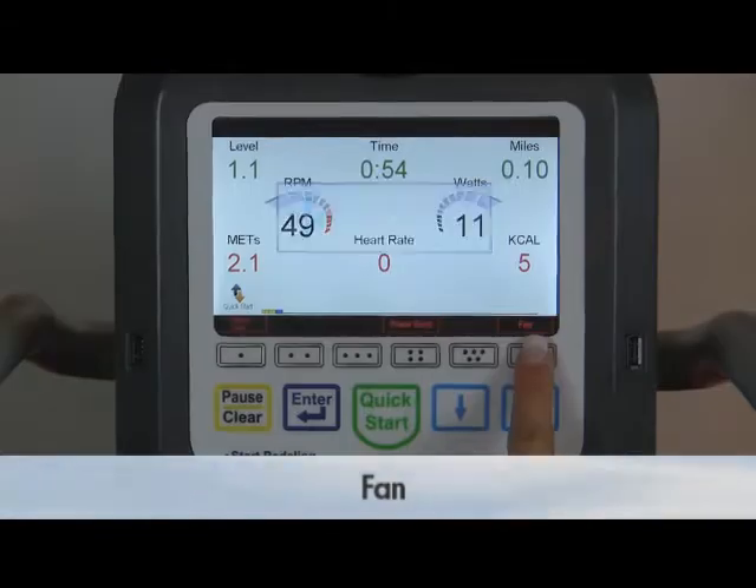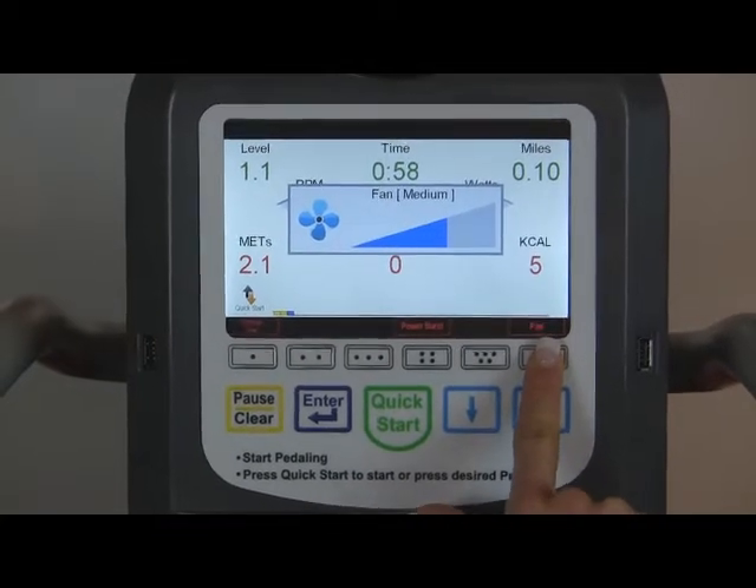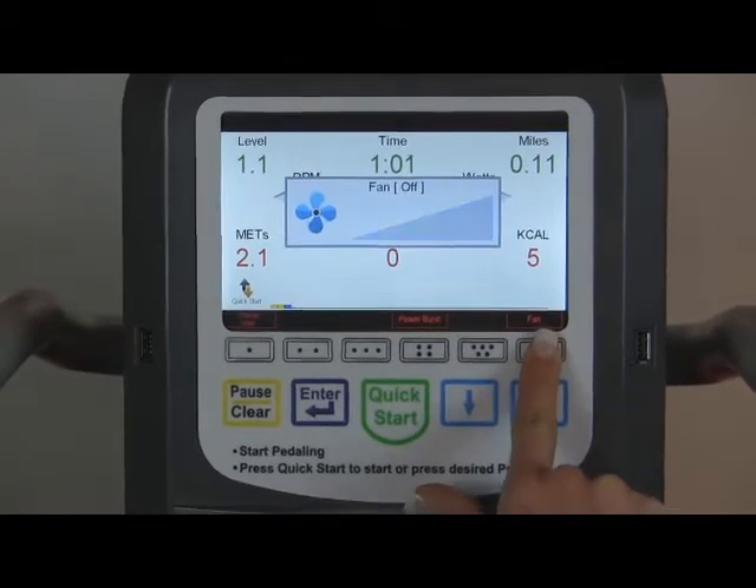For personal comfort and air circulation, a high-powered fan is optional to use during the program. The fan is available in 3 speeds and can also be turned off. Press fan as desired.